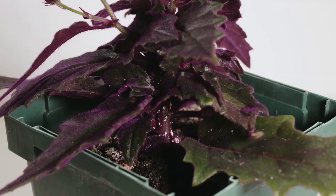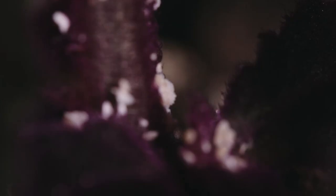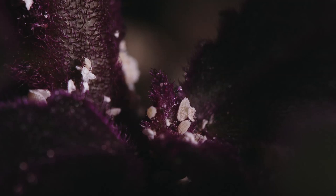The way I realized this one was infested was by seeing a single mealybug sitting on the leaf — that's when I investigated further. As you can see, there are tons of them all over the stem, in every little nook and cranny.